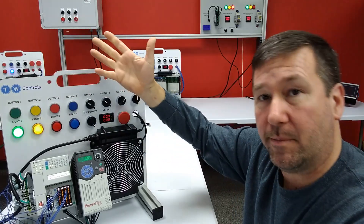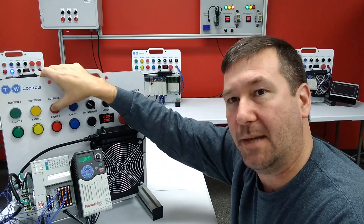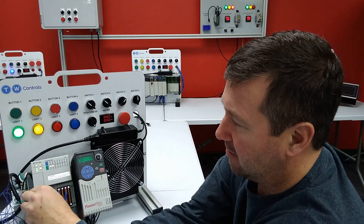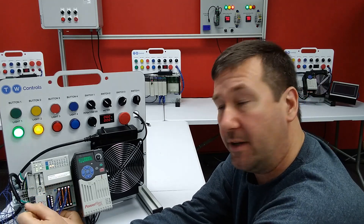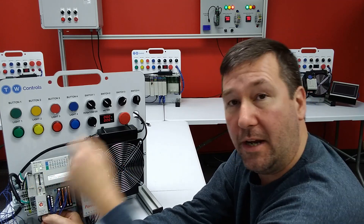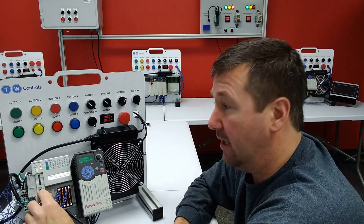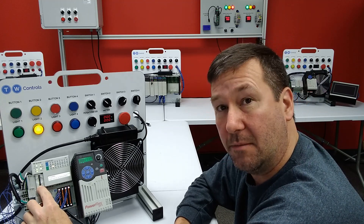Let's hit the green button again to get both of them on. Let's make sure that nothing got broken — red button still stops it, green button still starts it, so the program's not scrambled. If I open the door on this, we have our mode selector, which is run, remote, and program. Right now we're in remote. If I switch it down to program, they both go out because outputs do go off in program mode. But if I switch it back to run, only the yellow light comes back on.